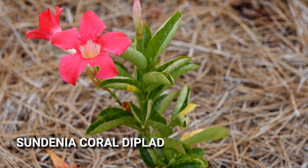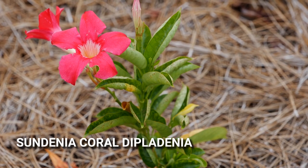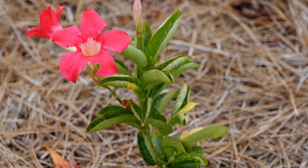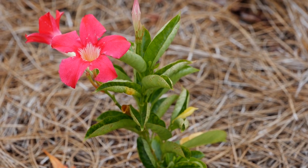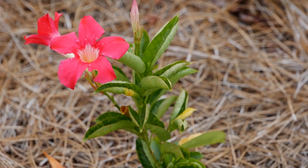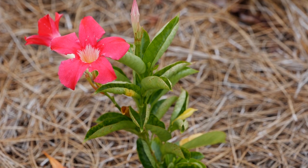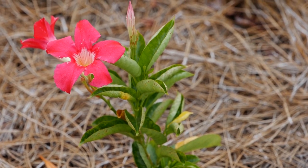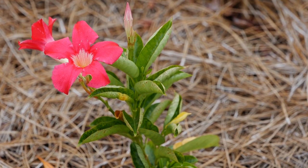This is the coral color of the Sundinia line from Suntory. These are Diplodinias and although we haven't seen tons of growth on these, probably due to how wet the summer's been, this coral color is really blooming a lot and still making quite a show with a really intense color as you look across the garden.